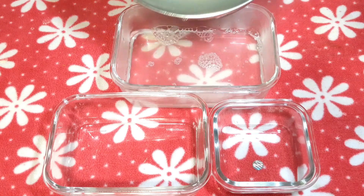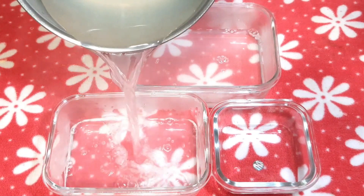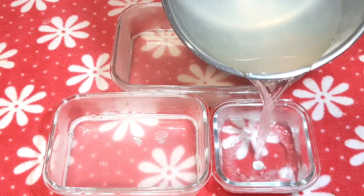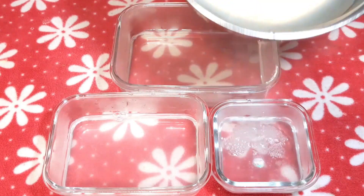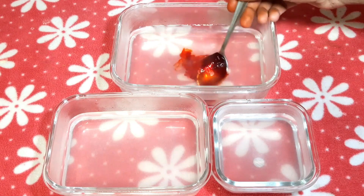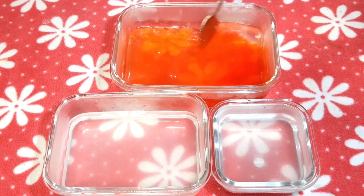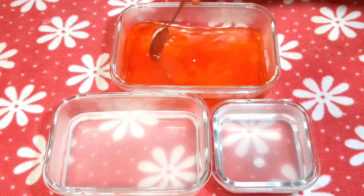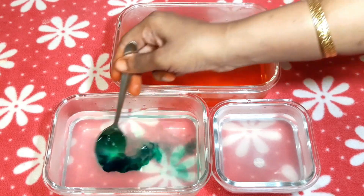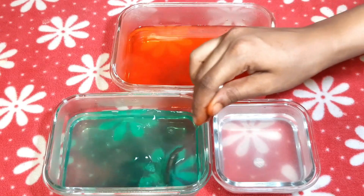Add 3 trays for 3 colors — you can use any color you like. Now we put a little red color gel into one tray.